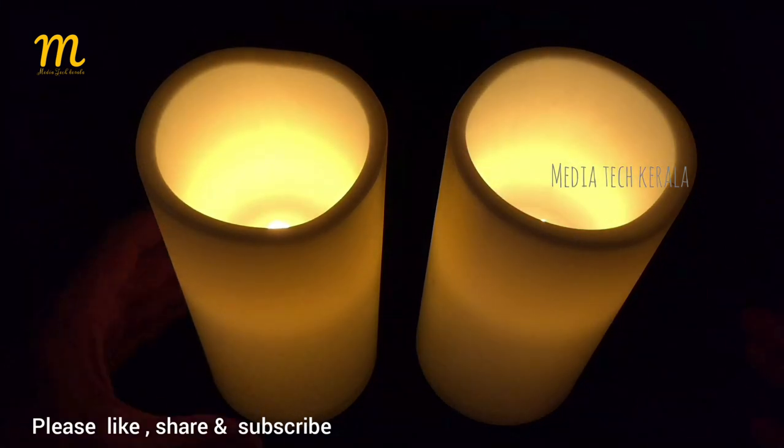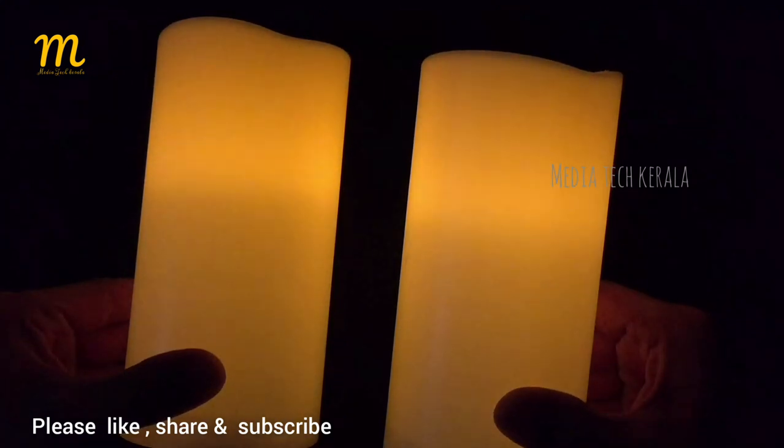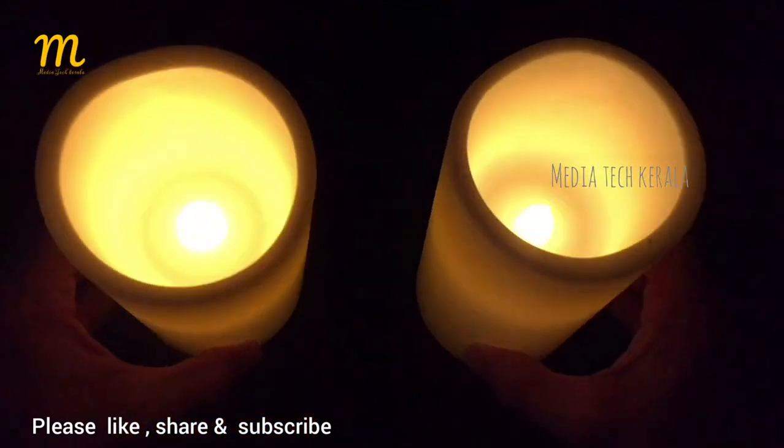It has very small battery consumption. That's why we have a new battery. Let's take a look at it.